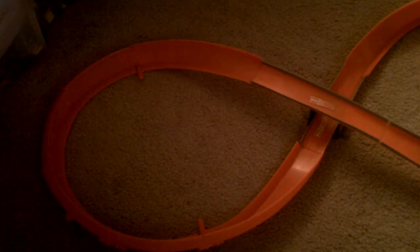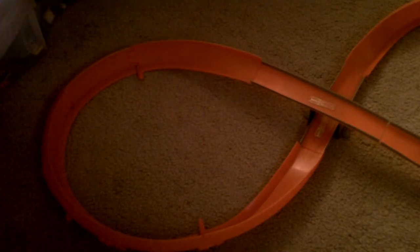It starts to do the figure 8 right there, but it doesn't continue it — it has to hit a booster over there. I should imagine this is a starter set. I just got it the other day in a bag that had $5 worth of Hot Wheels track. It also came with a baby toy that I might be selling on eBay, depending if I want to or not.